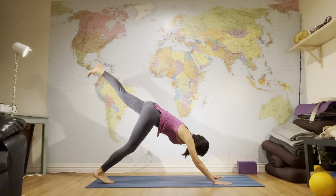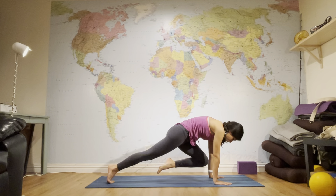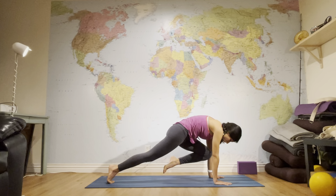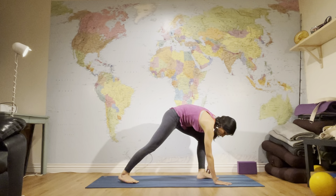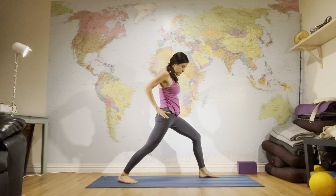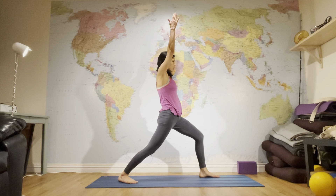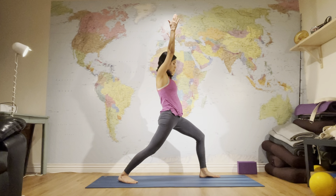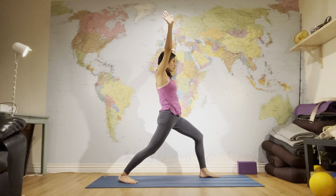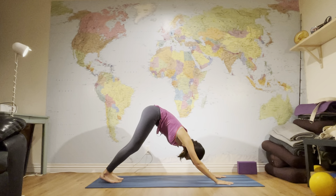Lift your left leg, bend the knee, shift forward, and hug the knee into your chest. Lower the left knee to hover and bring it back up. Repeat, then step between your hands. Pin your back heel, push to the front leg, and rise up to Virabhadrasana I — square your hips, give distance between your feet, reach both arms up, firm the upper arms, pull the lower belly in. Inhale, then exhale, lower hands, push back to plank, and to Downward Facing Dog.